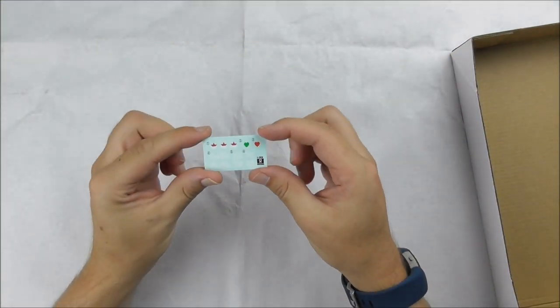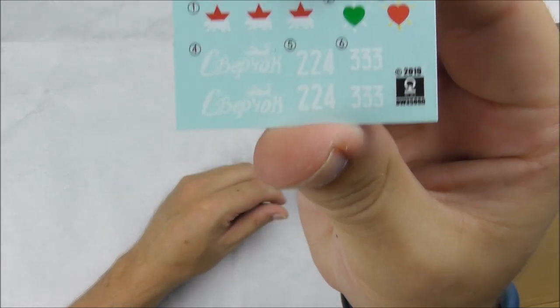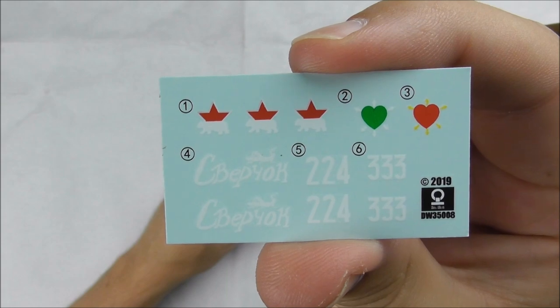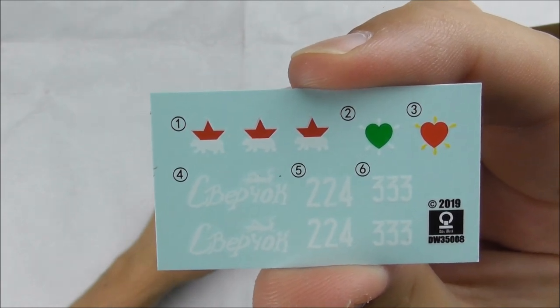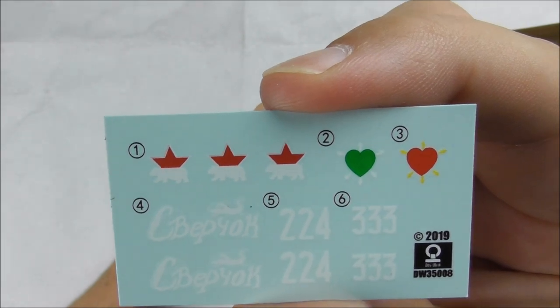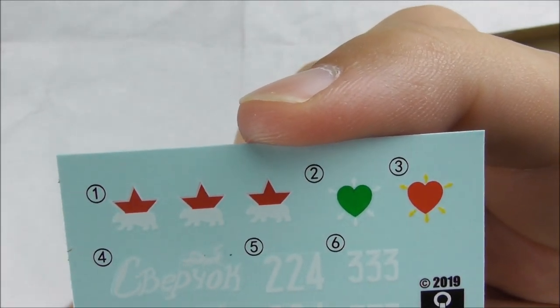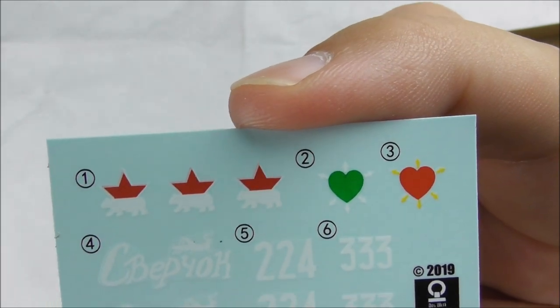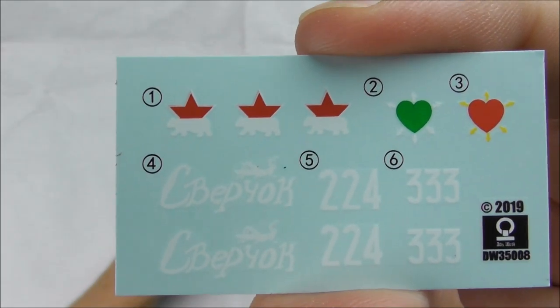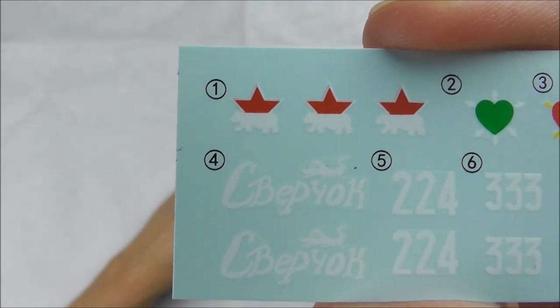Finally, and also very important, the decal sheet. You can see the heart marking, which is shown in one or two photos I know. I'm not sure whether they are really green or red — you have the option, choose as you like. There are also some numbers and, of course, markings for the captured Russian vehicle.